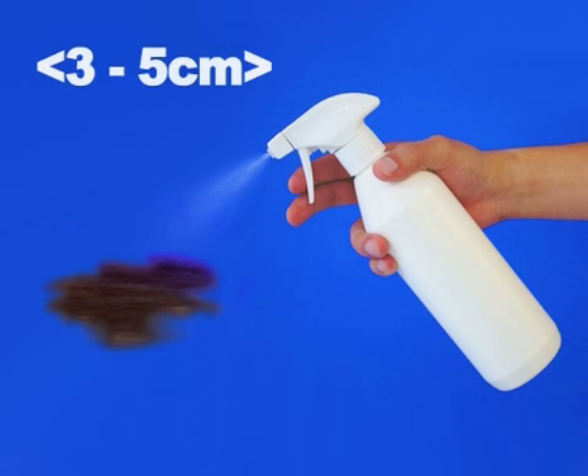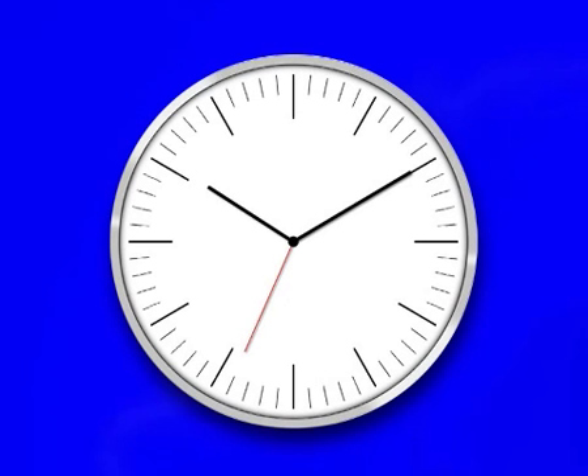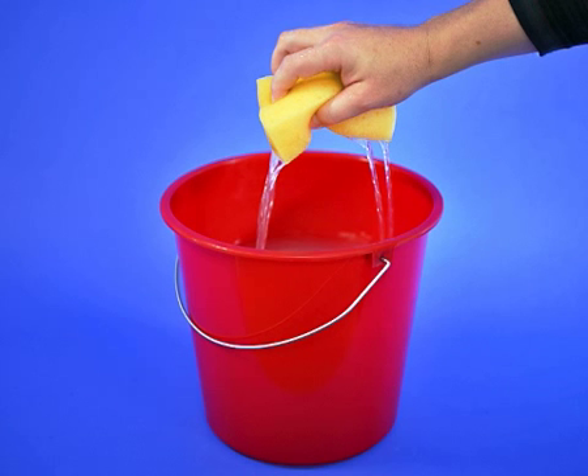Spray the surface from a distance of 3-5cm and leave the product to work for 30 minutes. Then wipe off the sprayed surface using a sponge and water.